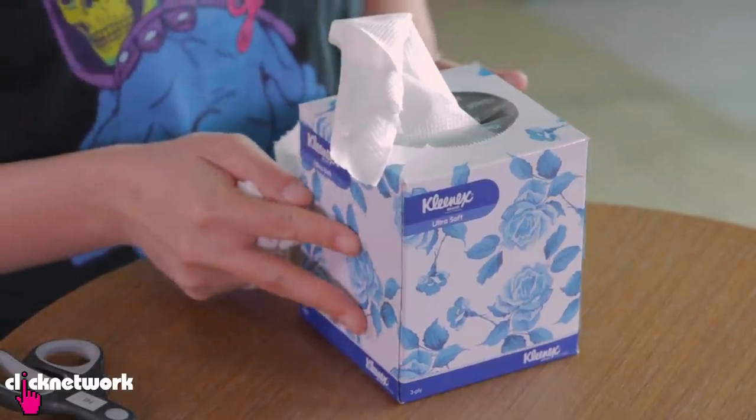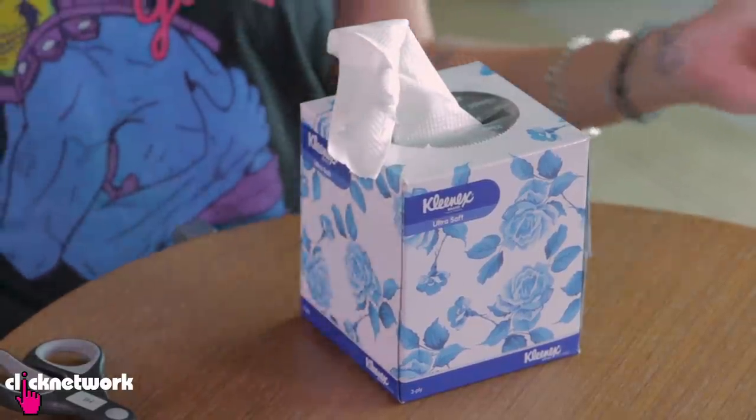You can paint your box if you want, you can get creative, it's completely up to you. And it's kind of recycling your tissue paper box.